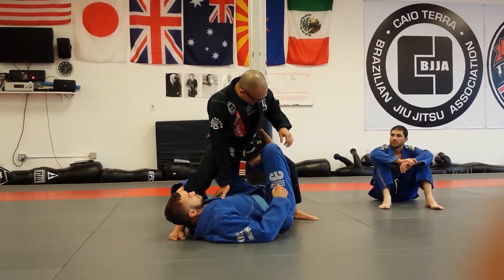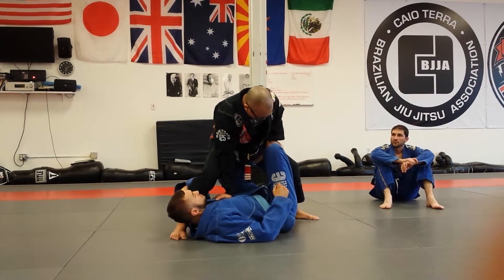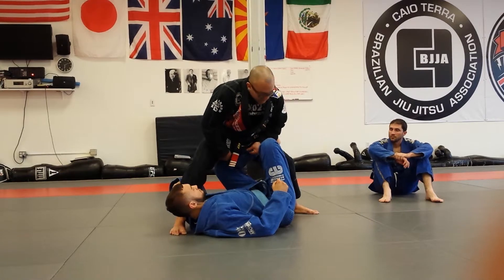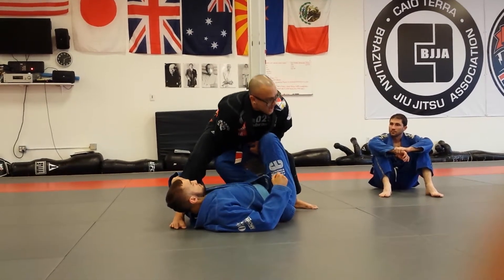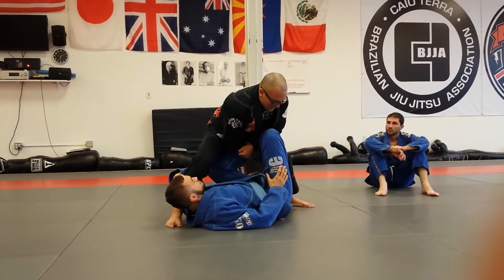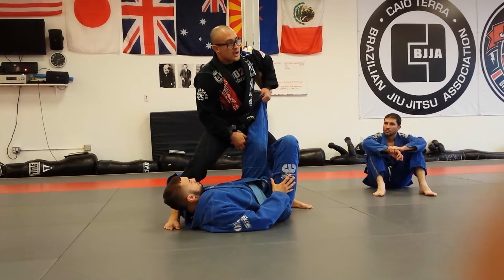So what I'm going to start doing first is — for no-gi, grab the back of the ankle here; gi, grab the pant. Right hand is going to come in front of the leg here and peel it out, okay? Because remember, the knee's back here, so I'm going to bring my hand in between, peel it out, pull.